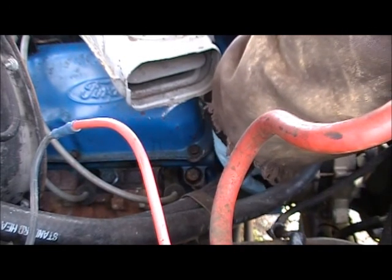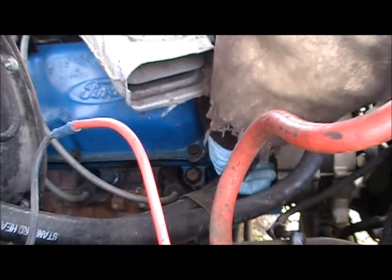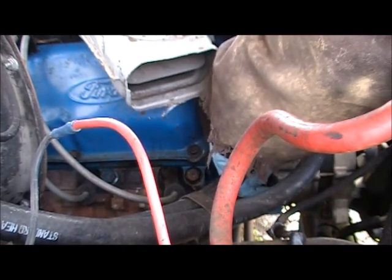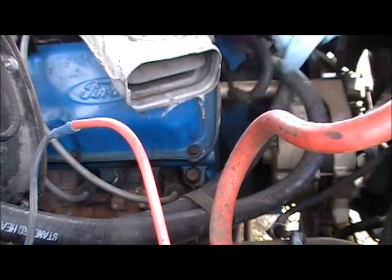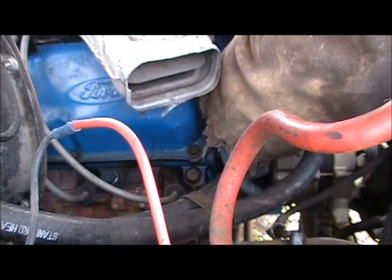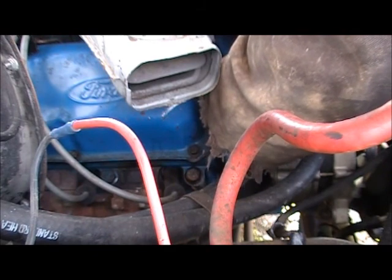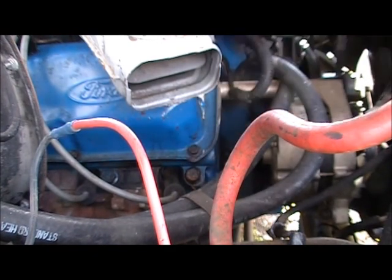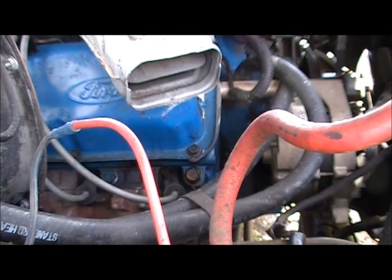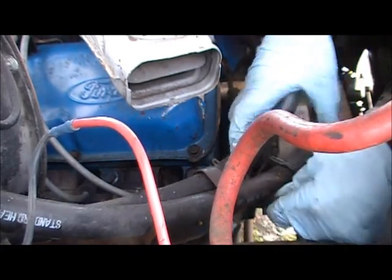I'll go ahead and remove the attaching nuts. This was the first upgrade that I did many years ago — it had the rubber push-on connectors and I got rid of them. I bought the truck in '97 and I think I might have had it maybe a year or two before I started having charging issues.